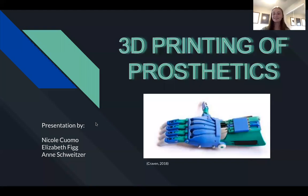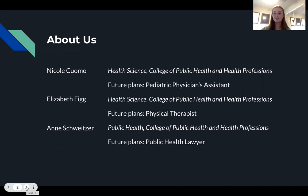Hello, today we'll be presenting on 3D printing prosthetics and how it will impact the future of healthcare. I'm Annie Schweitzer and later you'll hear from Elizabeth Figg and Nicole Cuomo. We are all students in the College of Public Health and Health Professions.